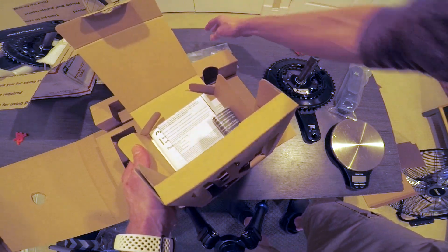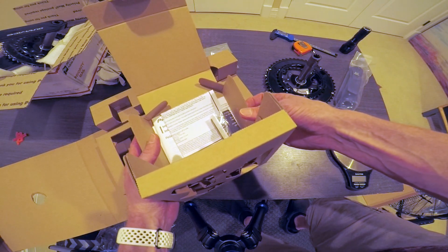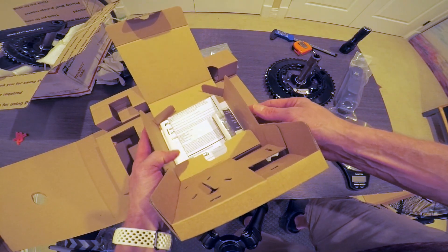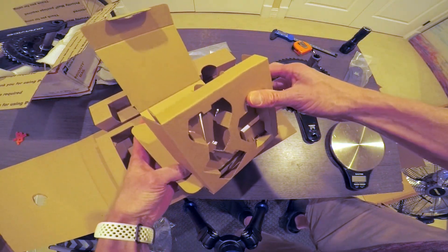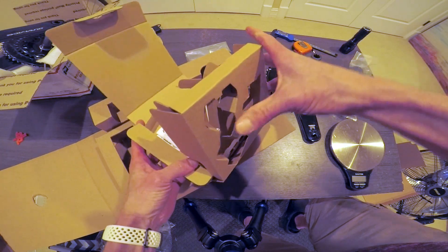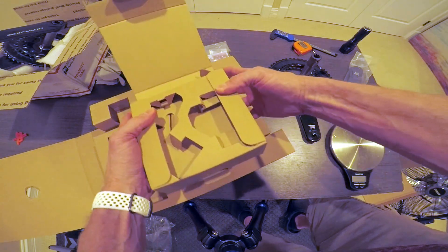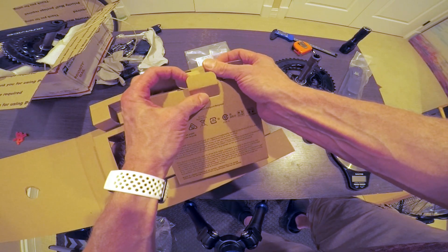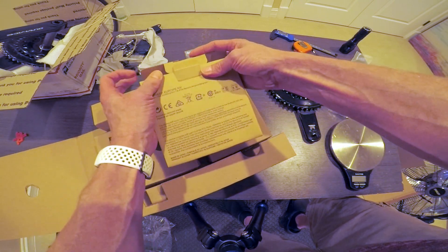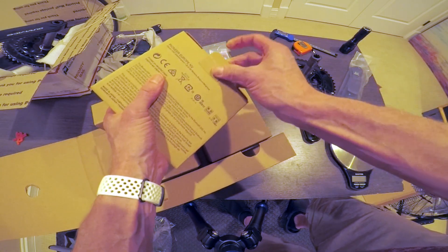You shouldn't need these unless you want to use the more advanced private ANT features, which I do want, but I'm going to test it first as a standard power meter and see how it behaves in that mode. Because you need a Wahoo computer or Pioneer's own computer in order to get the extra features from a Pioneer meter — and that extra sauce is one of the reasons why I bought the Pioneer meter instead of some of the other options I was considering.